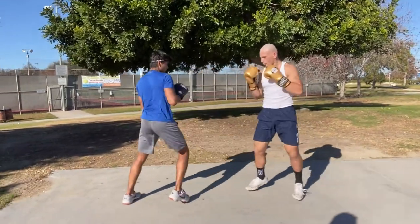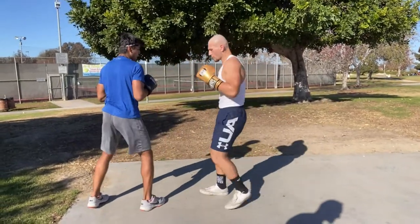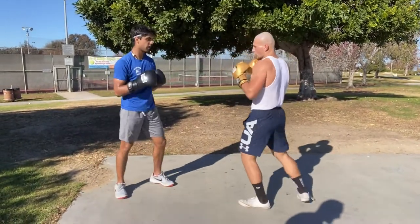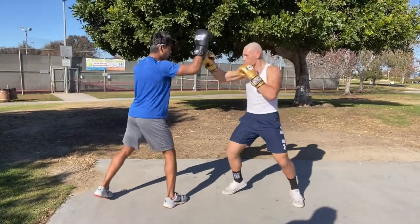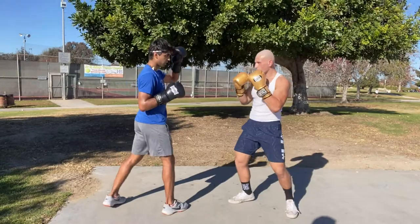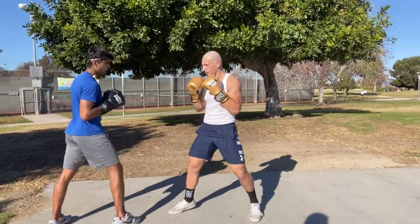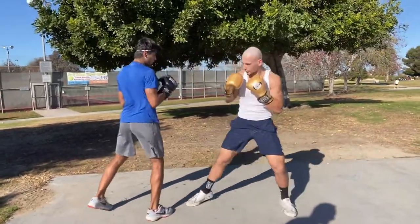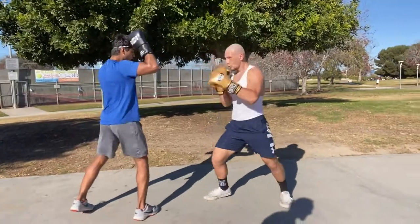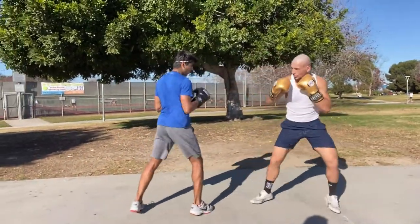Once you get to the designated spot, turn around and switch — the first man throws a jab-cross, and now the second man throws a jab and steps in. That's how the drill works. There are a bunch of other drills and combinations we have for working and keeping range. If you have questions or comments, let us know and we'll put another video together.